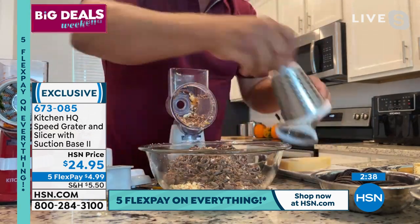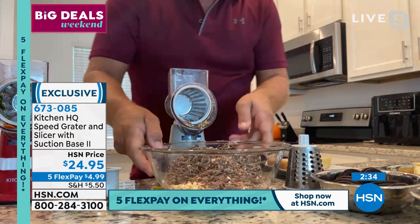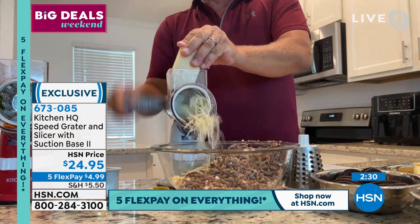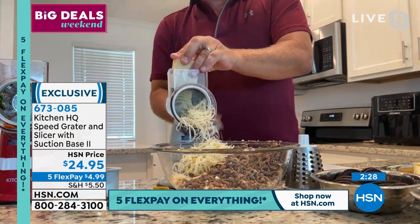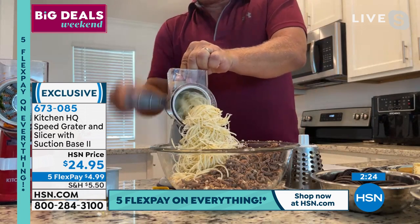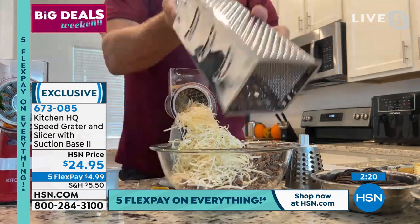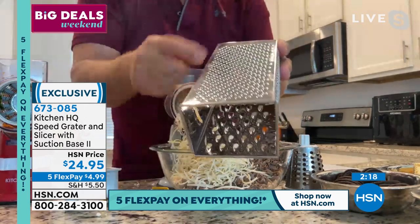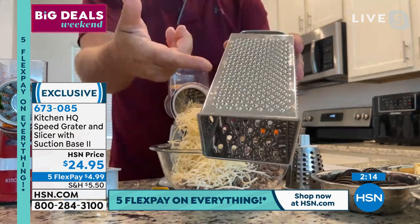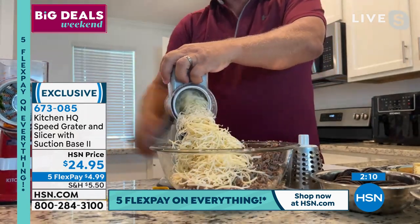By changing out to the fine grating drum, the difference is amazing. For hard cheese — parmesan — it comes out perfect for your Italian dinners. Compare that to trying to clean one of those old box graters: you need a toothpick and hands like a brain surgeon just to clean it out. There is nothing like this grater.